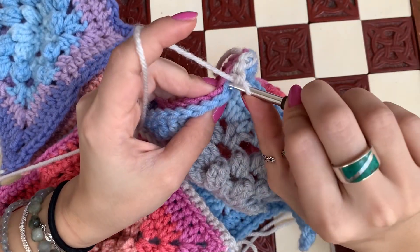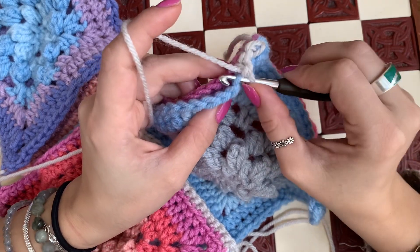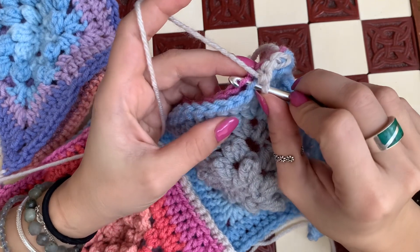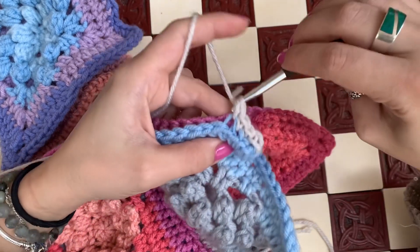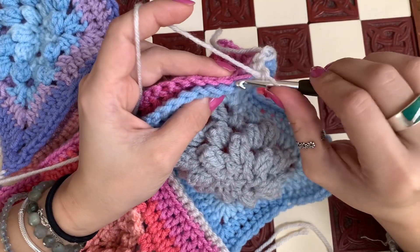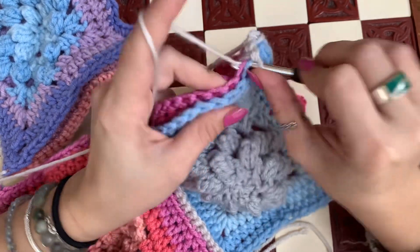See what I'm doing - I'm going here into the first stitch from one square and the corresponding stitch from the second square, then pull through and pull through again. You're going to do this all the way across.